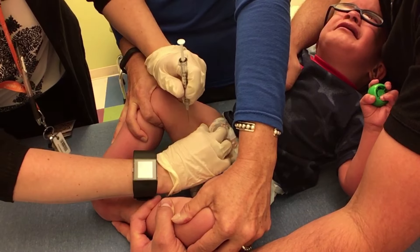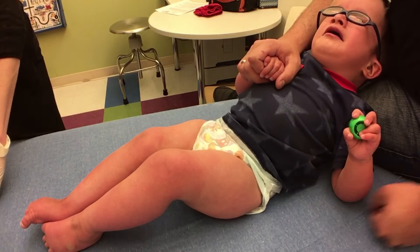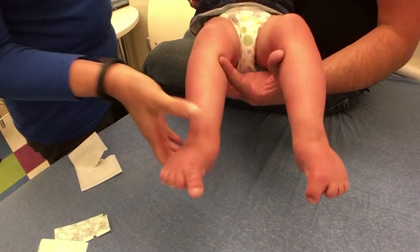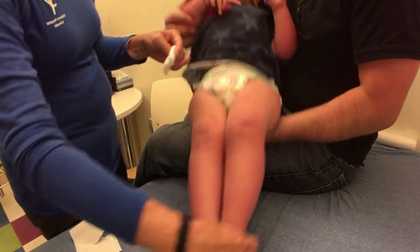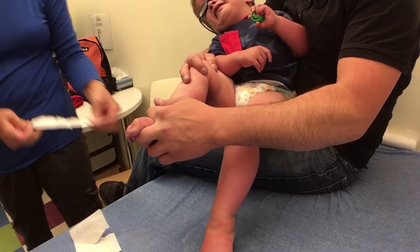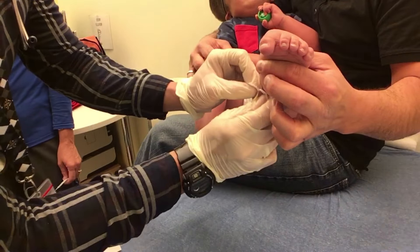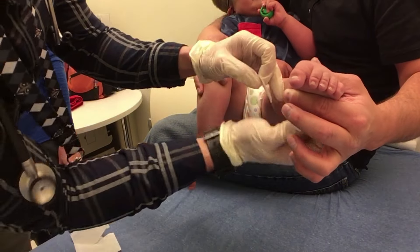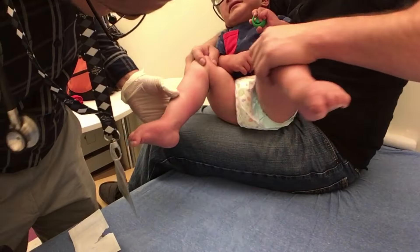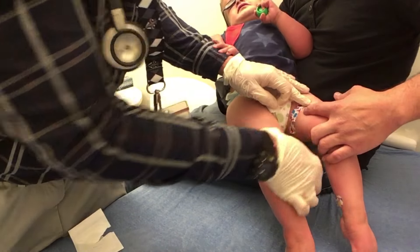One, two, three — there you go, good job. Awesome job buddy, all done! Yeah, get your cuddles in with dad. There we go. This is a hard one. That one might be okay. It's alright buddy, it's alright — it's just a band-aid.